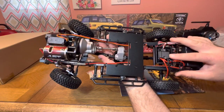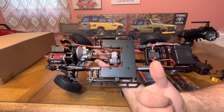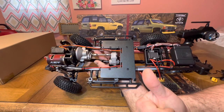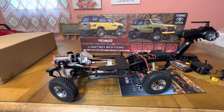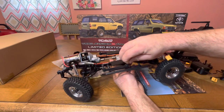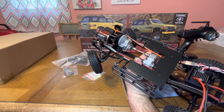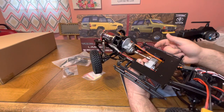Let's look at the ESC — basic, nothing too fancy, but it does have a jumper. One jumper is for LiPo or NiMH battery, and the other is for drag brake — probably 50% or 100% drag brake. I'll definitely be setting 100% drag brake. I want to use the NiMH battery for now — I do have XT30 batteries and three-cell packs, but I may look into batteries for this later. There are some clips here just to hold a part on — I'm not going to mess with those.